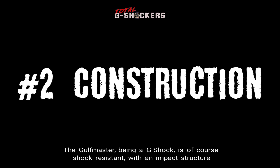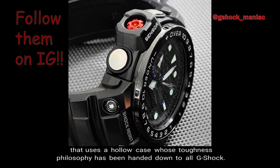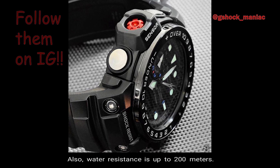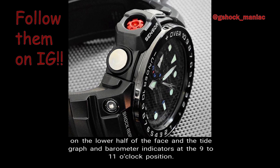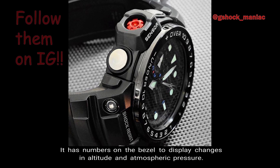Number 2: Construction. The Golfmaster, being a G-Shock, is of course shock resistant, with an impact structure that uses a hollow case whose toughness philosophy has been handed down to all G-Shock. Also, water resistance is up to 200 meters. The model boasts an exterior design that includes an LCD sub-display on the lower half of the face and the tide graph and barometer indicators at the 9 to 11 o'clock position.